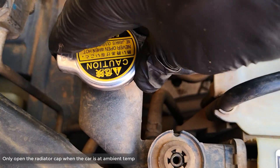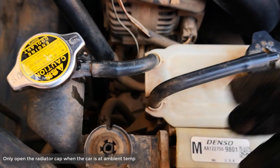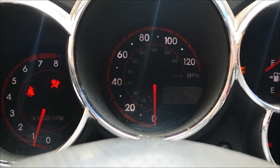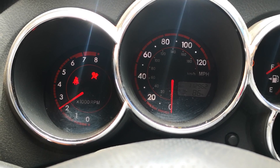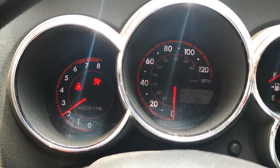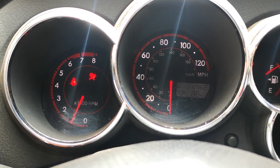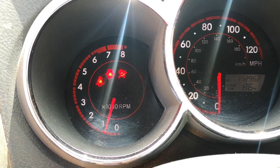To bleed the coolant system, open this and put it on the first setting — we're not going to turn it all the way. Start the car and turn the heat to max; this ensures that the coolant circulates all around through the engine. Raise the car to about 2000 RPMs and hold it for about 10 to 15 seconds. Do that three times and you're done. Allow the car to cool down and tighten the radiator cap back to normal.